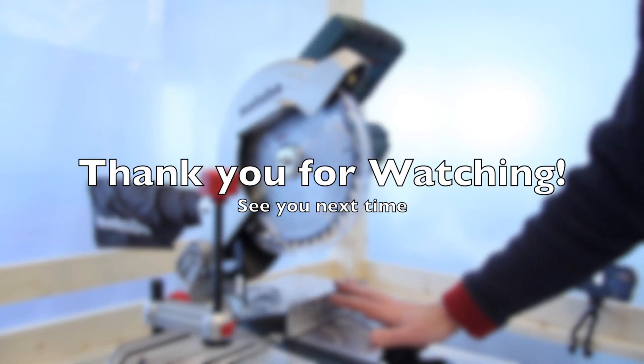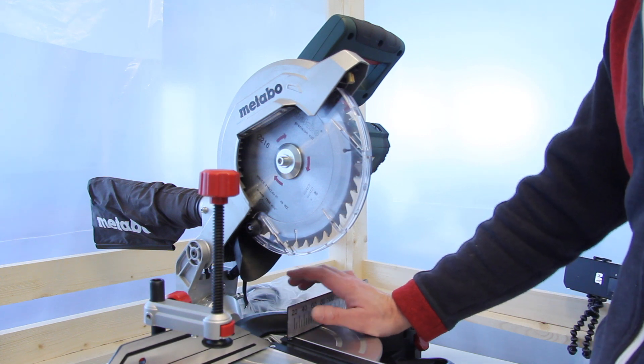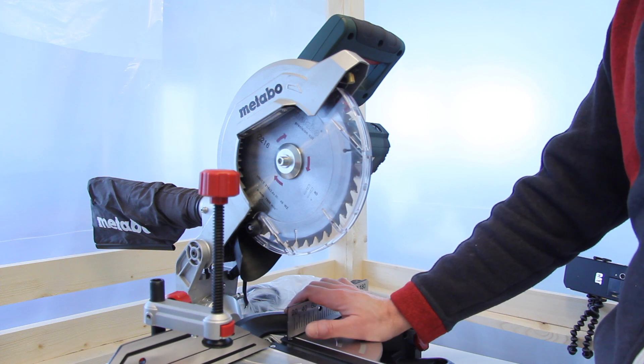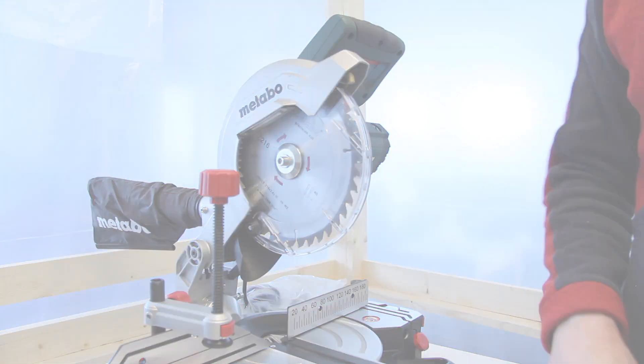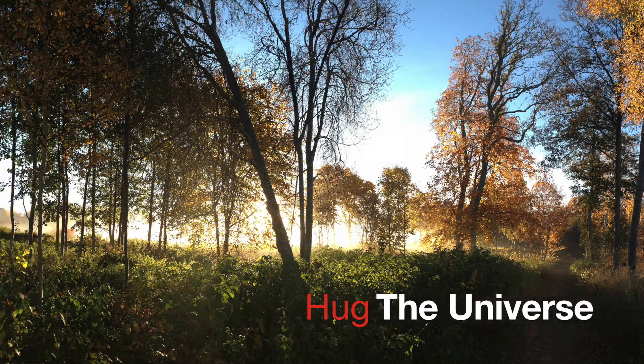Thank you for watching. I'll come back and perhaps do some more episodes when I'm using this. I'm satisfied so far — seems to be a good machine. See you next time. Bye-bye. If you like my videos, feel free to do nothing — just grab a cup of coffee and enjoy.